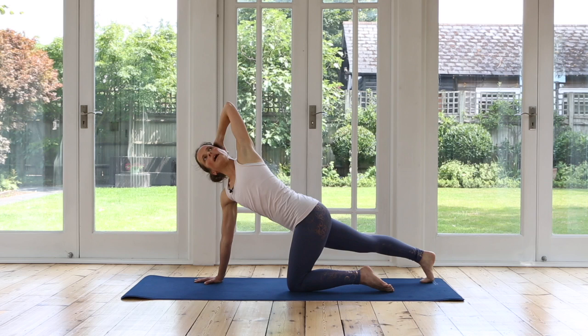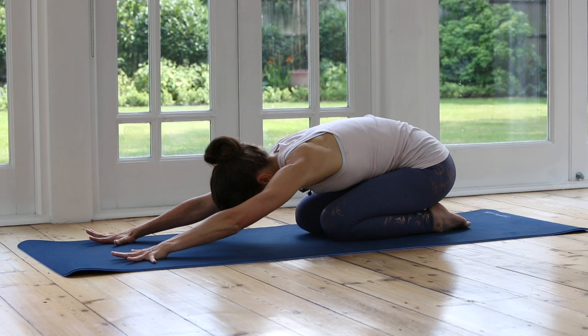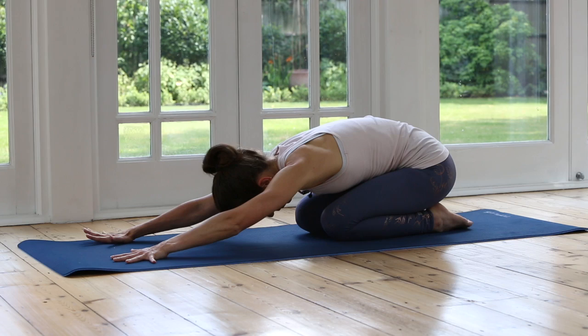Let your hand come down. Come into child's pose for a moment. Take a breath in here and just tune in. Notice the right and left side — you might find that one side feels slightly longer than the other. Rock yourself forwards and we'll do the second side.